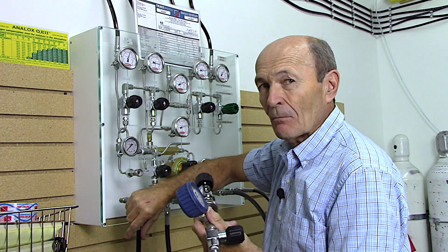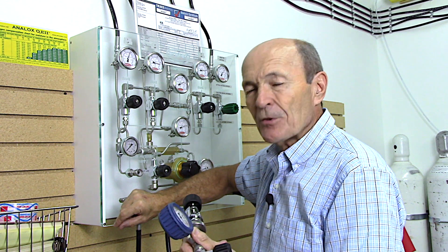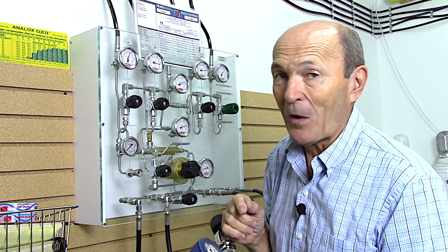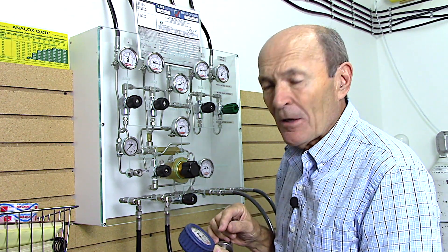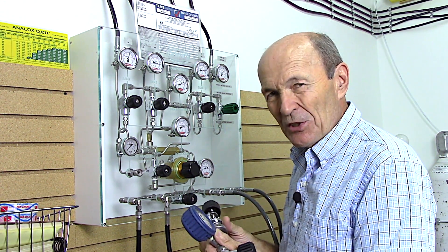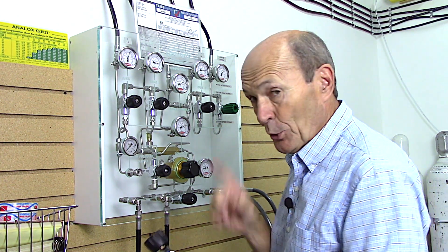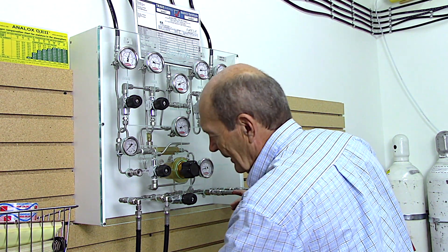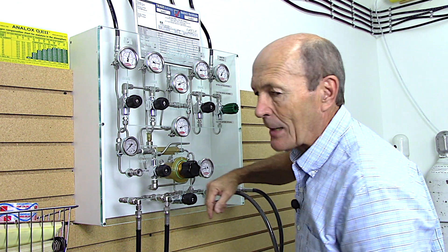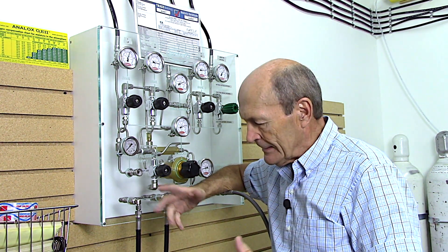We shut off your tank valve and go for a coffee - because we want your tank to cool down. When you fill a tank, it heats up. Let it cool down for five or ten minutes, then come back, open the tank valve, and look - it's not 3000 anymore, it's down to 2700. So we open that again and bring it back up to 3000. That process should actually be repeated at least twice for a good fill. Otherwise when you get to the dive site you're going to lose a lot of pressure and think the dive store ripped you off - they didn't. First of all you're not paying for pressure, you're paying for volume.